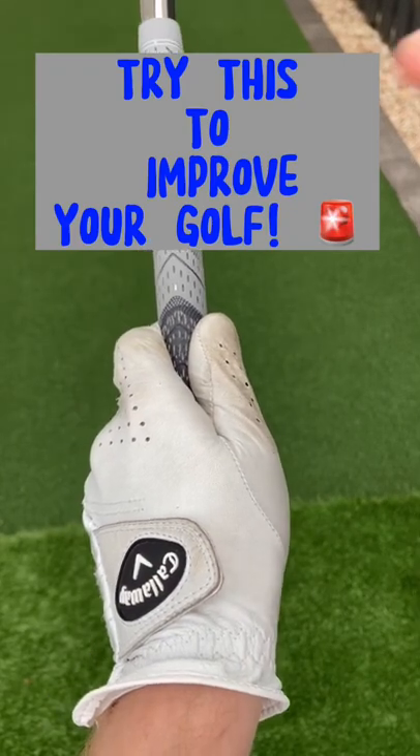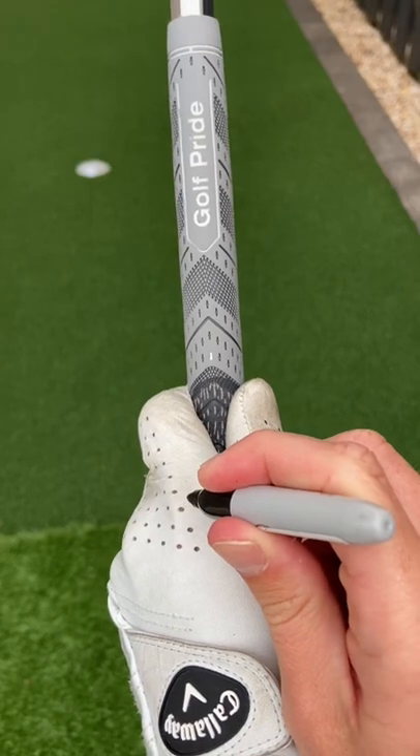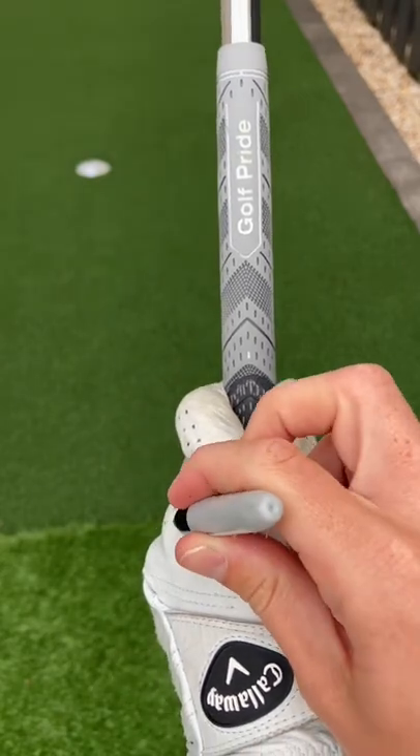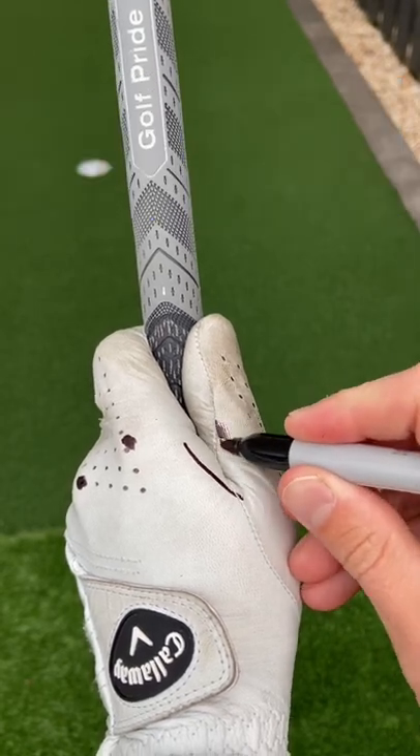Quick grip tip for you. All you need is a glove and a sharpie. Put a dot on your index knuckle and your middle knuckle, then put a V down here.